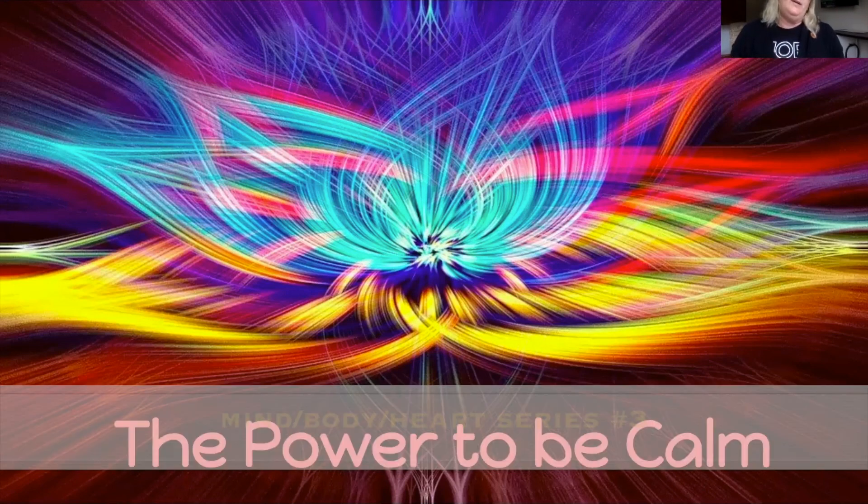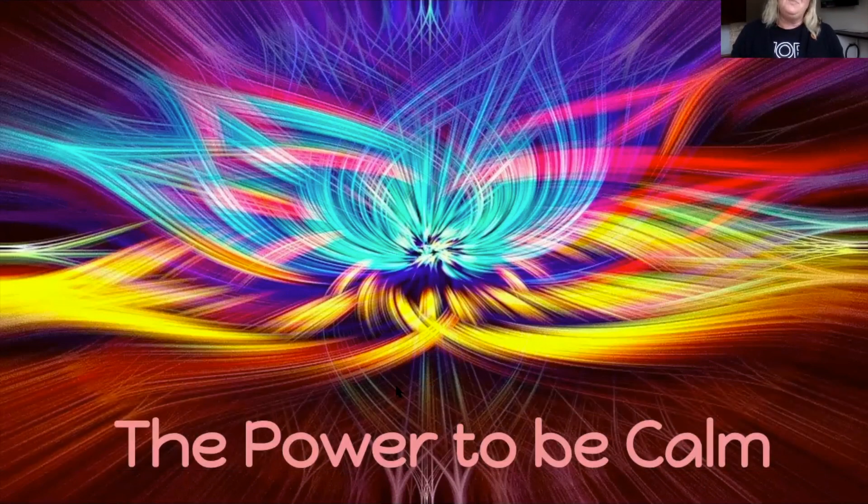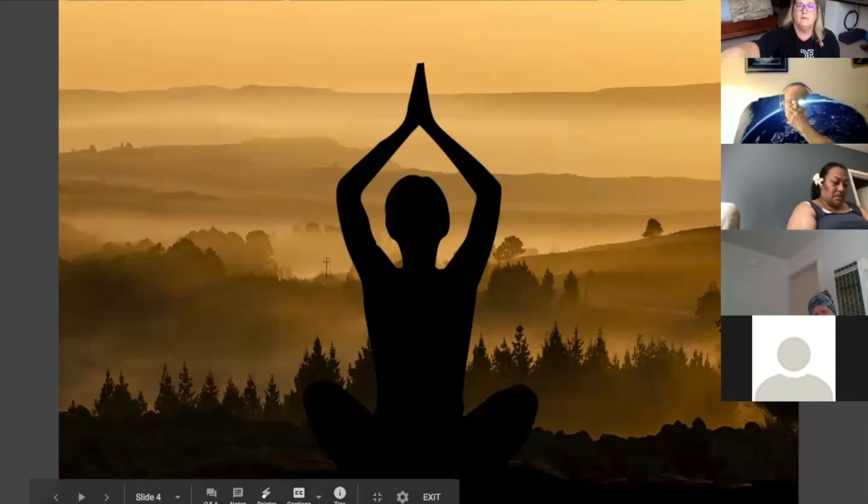Today what I want to talk about is the power to be calm. I would like to start our practice today with a mindful minute.